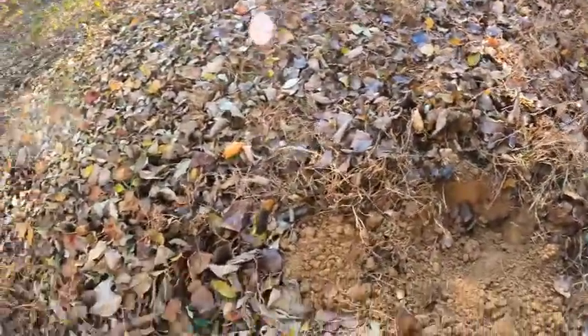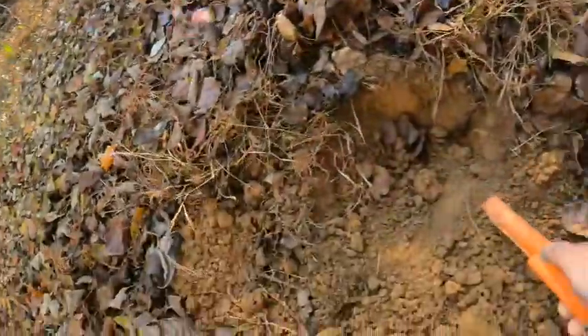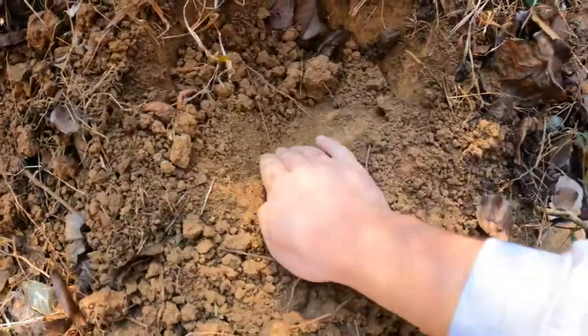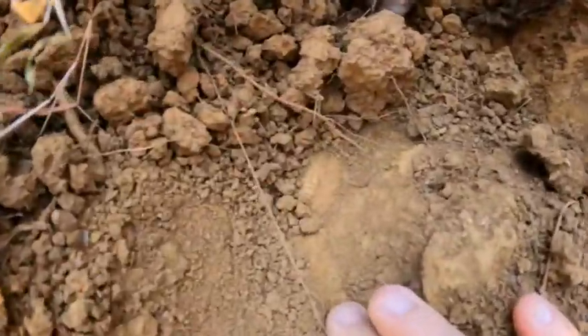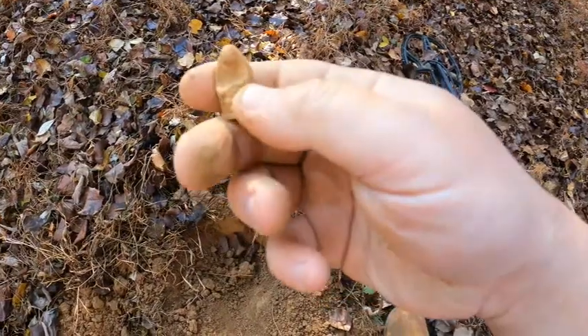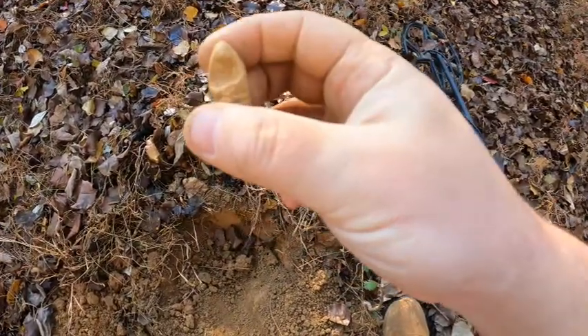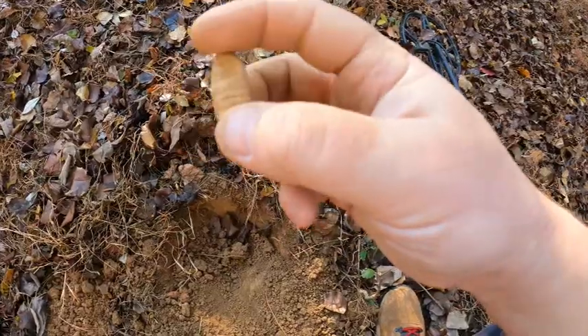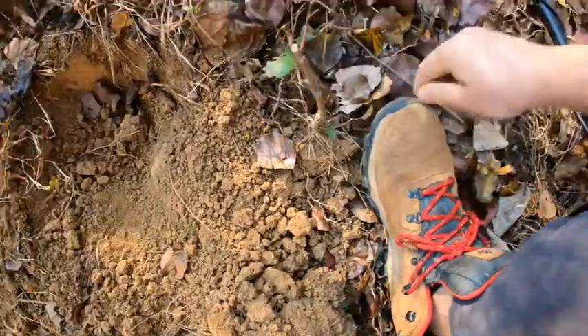Right next to the wedge I got a very bullet-like signal. I already dug the hole but it continued to sound bullet-like the more I dug down — it actually sounded more like a bullet the deeper I went. Let's see — yes, right down there! Look at that, there we go. It's a carved one, that's awesome! I wonder what they were trying to make. Yep, it's absolutely a carved Civil War bullet.